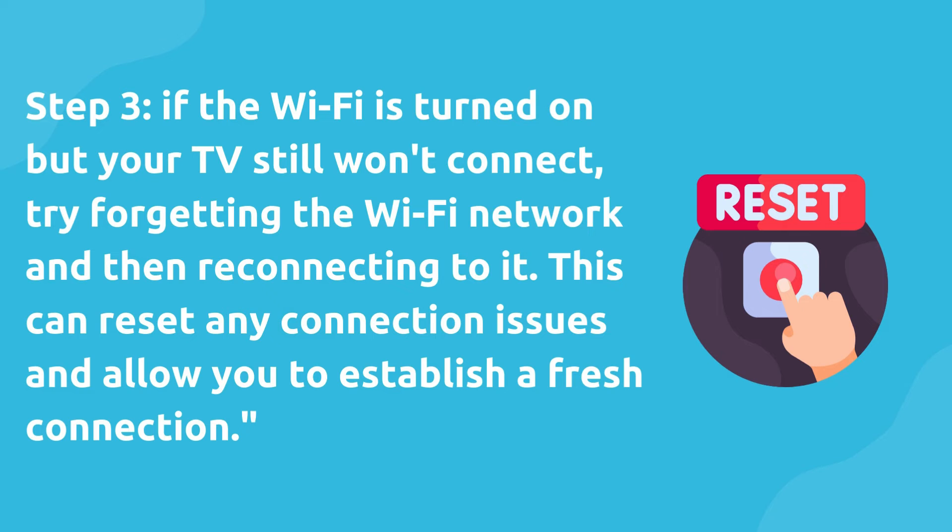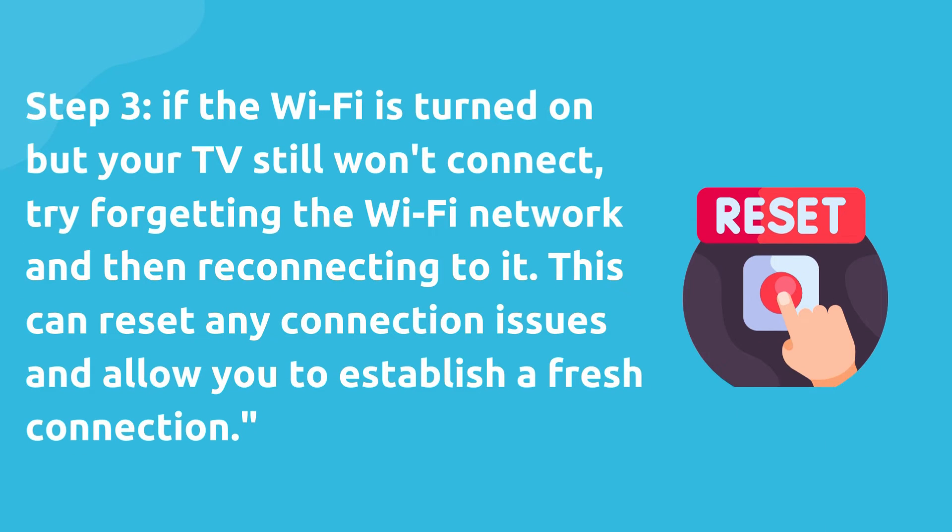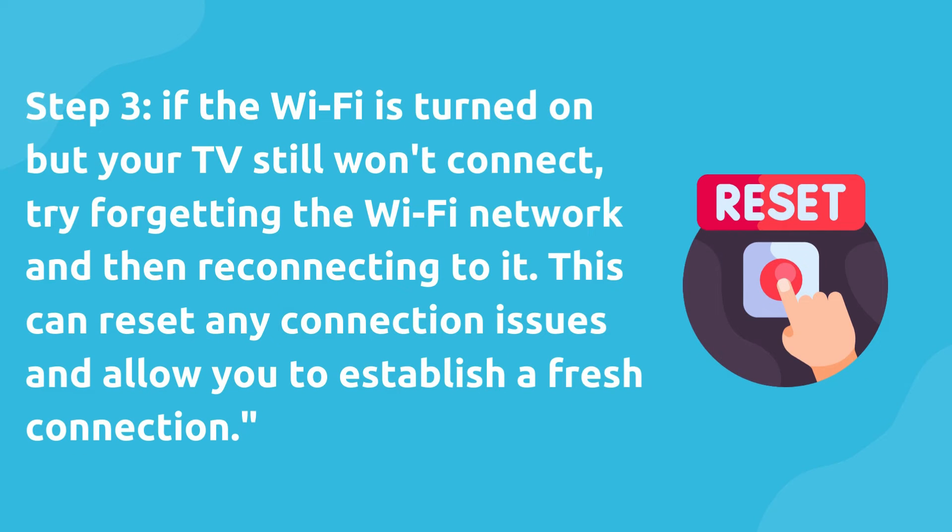Step 3. If the Wi-Fi is turned on but your TV still won't connect, try forgetting the Wi-Fi network and then reconnecting to it. This can reset any connection issues and allow you to establish a fresh connection.